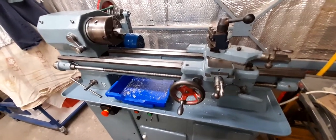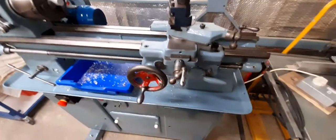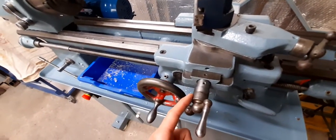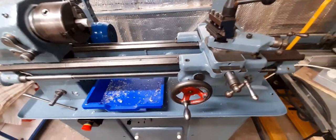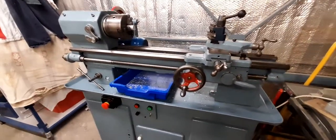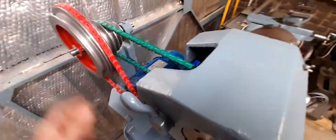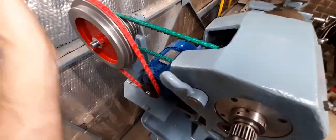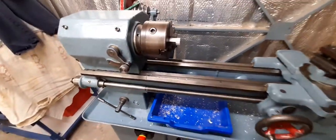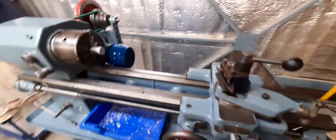It looks in nice condition — I think it's about 1949 or something like that. But like all old lathes there is backlash. It's not terrible; you can always work around it. I never use the dials on these old lathes anyway — I tend to use dial indicators and just work off those for anything precise. It obviously doesn't meet modern safety standards in the sense that there's no chuck guard or guarding here — I'll probably sort that out with a simple guard on the left-hand side.